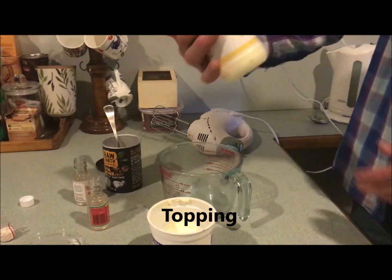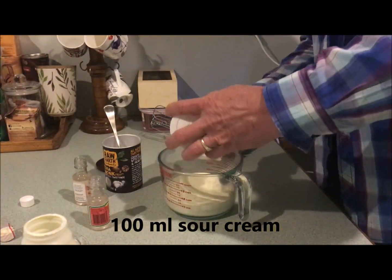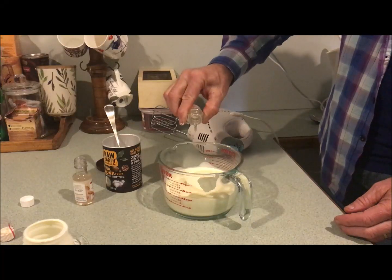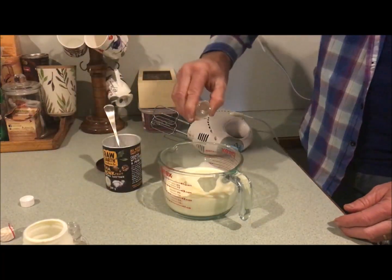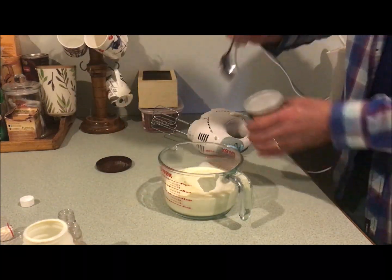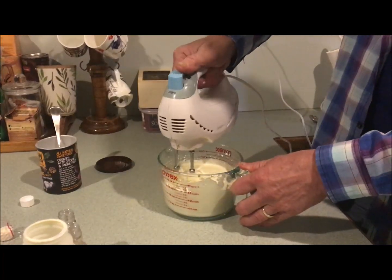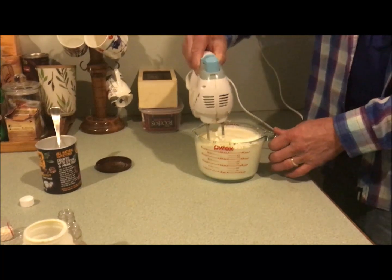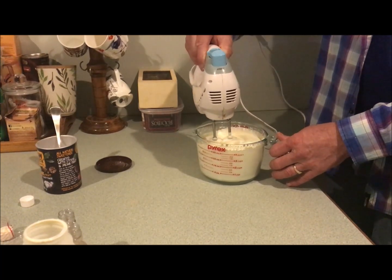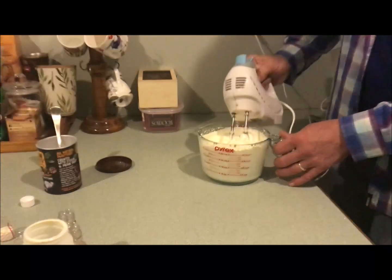Now for the topping — there's about 300ml of cream and 100ml of sour cream. About a teaspoon of peppermint, about a teaspoon of marzipan essence, and about a dessert spoon of monk fruit or stevia. There we go.